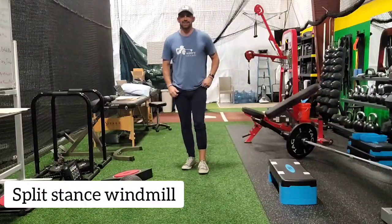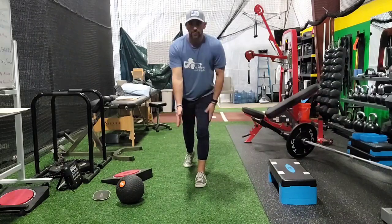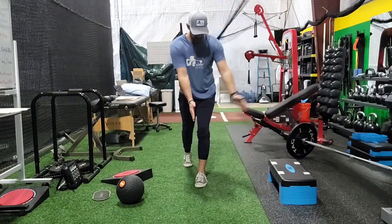I've got a split stance windmill. Weight on the front foot, toes down on the back, hands out in front. If we're on the left foot, right hand is going to stay still. Turn, open, and hold.